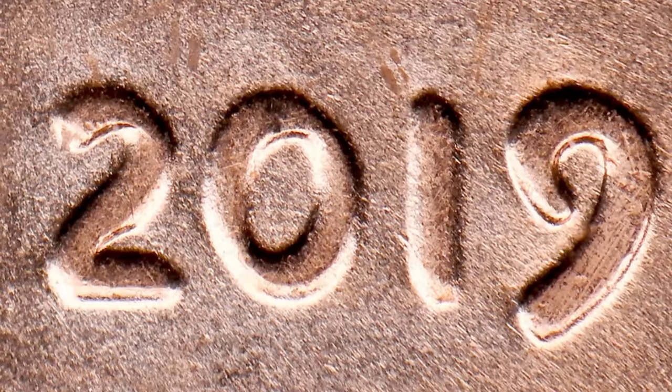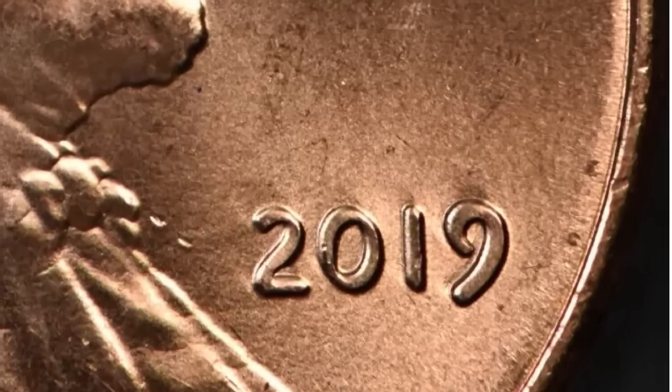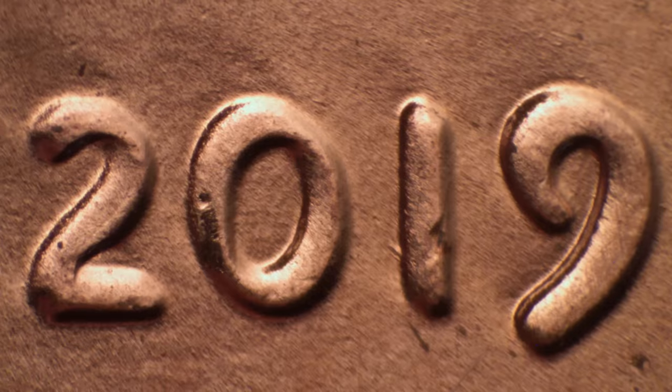Fast forward to 2018 — we have a doubled ear on the 2018-D Lincoln penny. It's smaller than the famous 1984 doubled ear, but it is considered a doubled die obverse. Keep an eye out for that. Then in 2019, look for a doubled die obverse on the date. Here's an example of a 2019 penny that sold on eBay for $20 ungraded because of that doubling. You just never know what you'll find in the wild from the bank or pocket change.